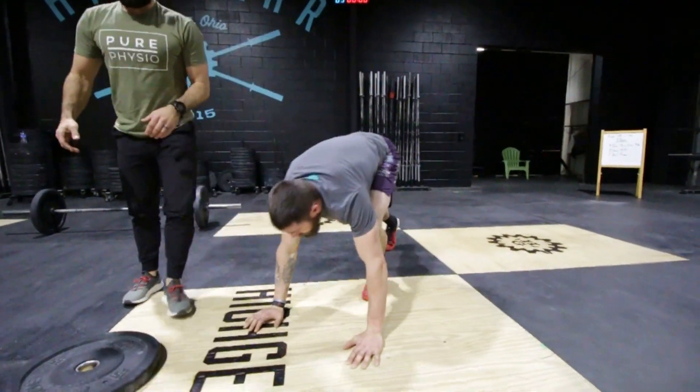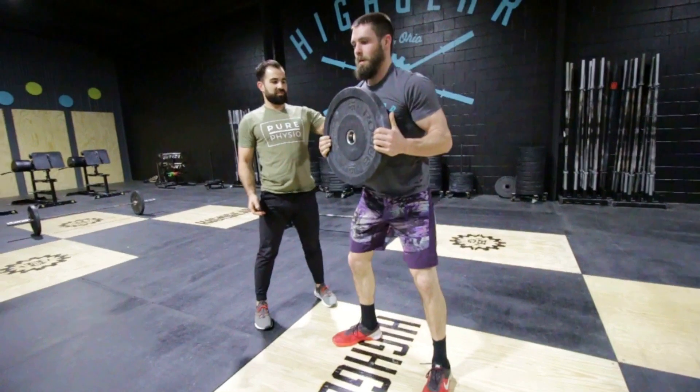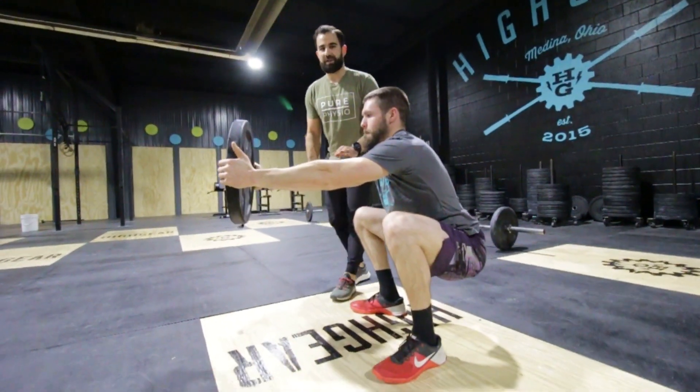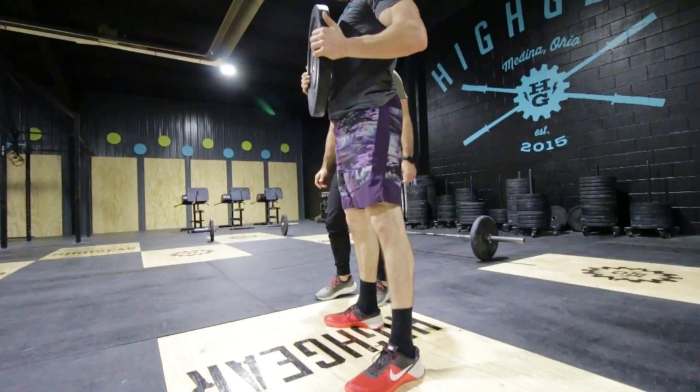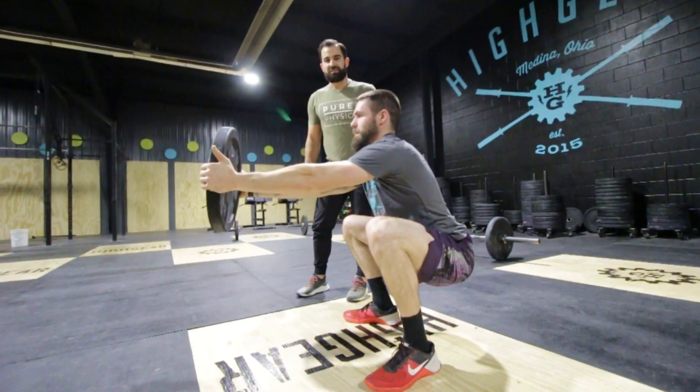Then we're going to finish with the counterbalance squat. He's going to hold a plate, keep his chest up nice and high, and sit back. We're going to hold the bottom for three seconds on each rep — five reps with a three-second hold. All the way down, chest nice and tall, getting deep into that squat position.